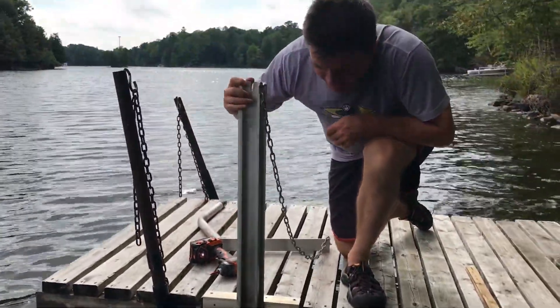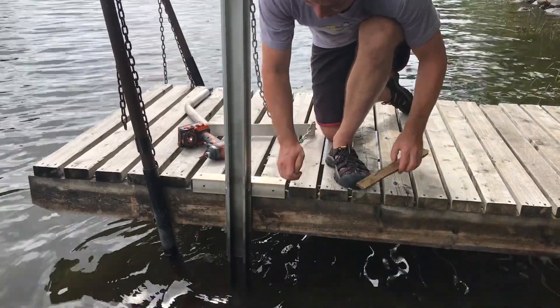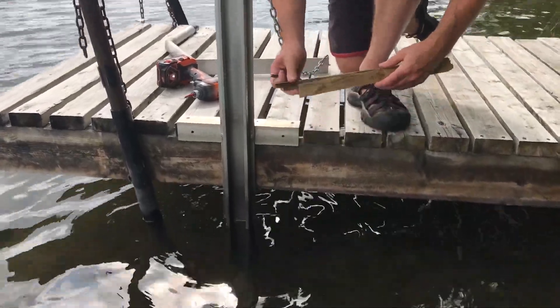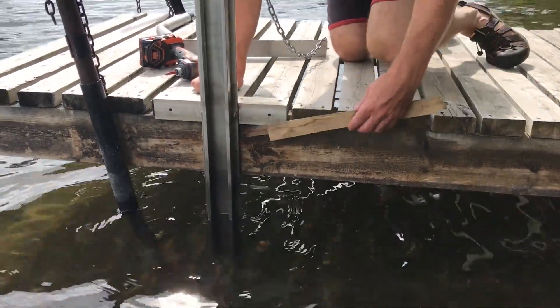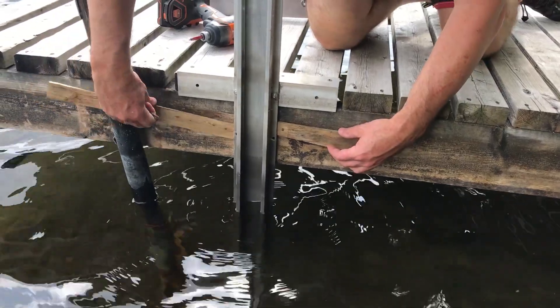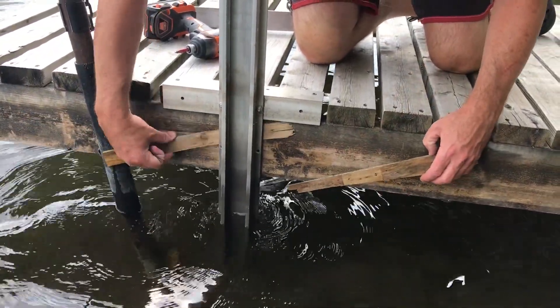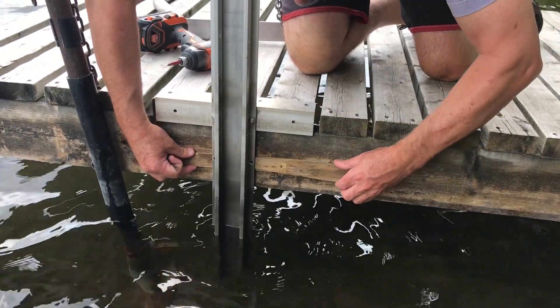The next thing I want to do is I want to put these in down here and I want to use these shims. You can see this overhangs a little bit, and what the shims do is it provides some backing behind those two bolts. So what I do is I stick them in, one from each side.